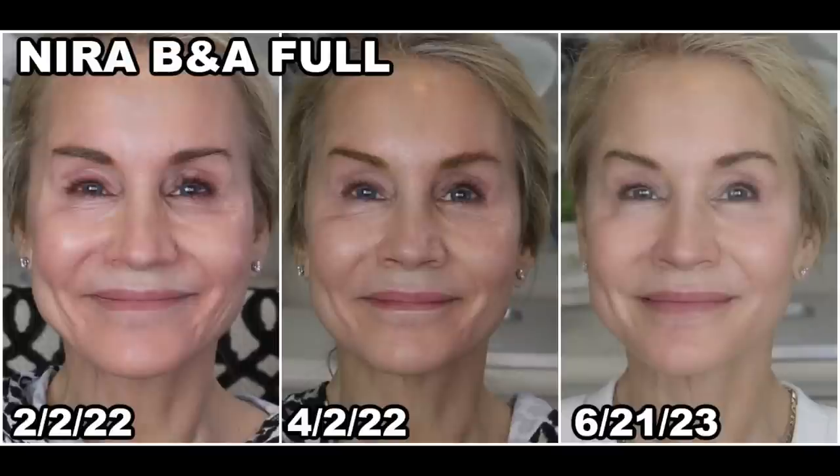I'll be showing you my two and a half months of results using this device, but first let me show you a before and after picture that spans the last 14 months — the whole 14 months I have used the Nira. In the before picture from April 2nd, 2022, I'm pretty wrinkled in the crow's feet area and in the marionette jowl area. After the first 60 days using the Nira Precision, the lines under my eyes and the marionette lines are greatly improved.